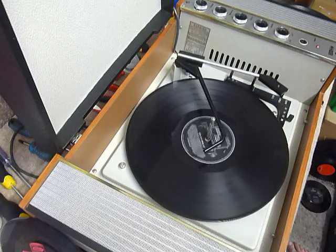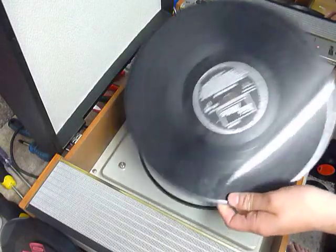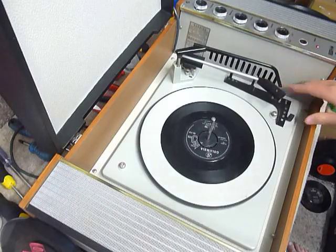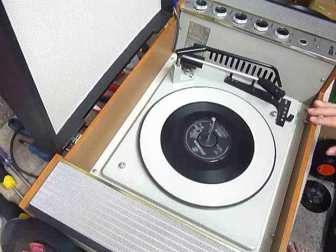If you don't want to use the auto changer and just want to play one record manually, you can place an individual record down the spindle onto the platter. With the stacker bar left in the upright position, you can select auto and the arm will go across automatically, or select manual start and place the arm onto the record yourself.